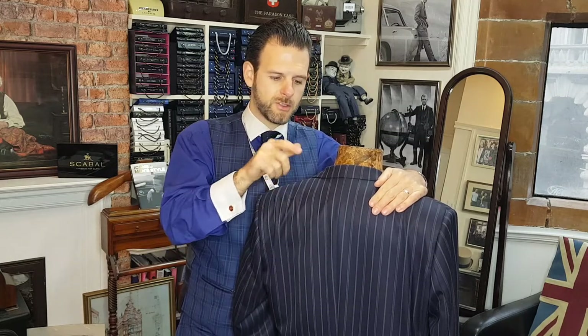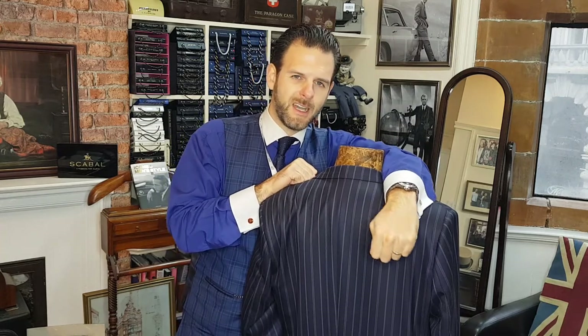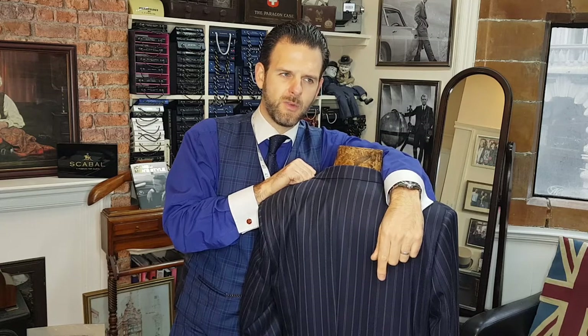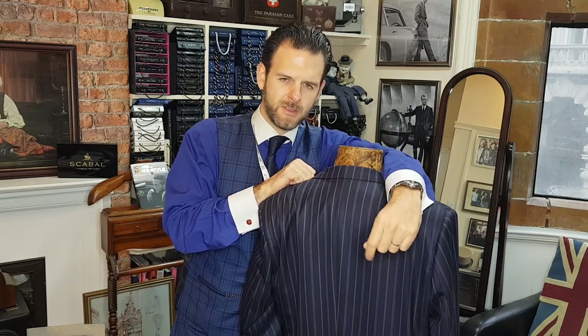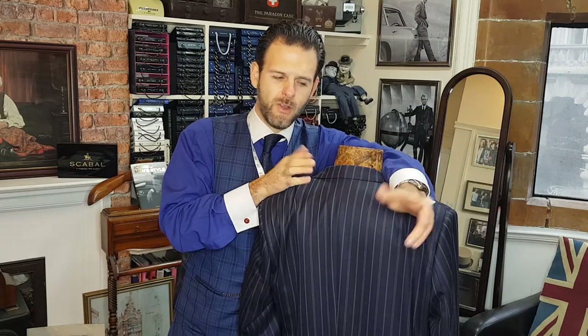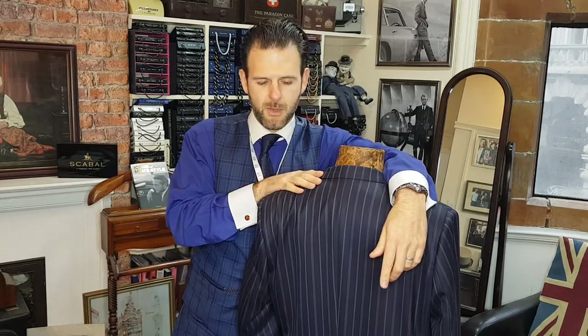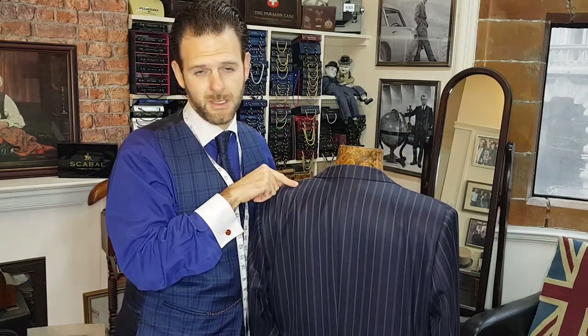If you've got any questions drop them in the comment box below. Alternatively you can email me direct at michael@jamespersonaltaylor.co.uk, or have a look on our website at www.tailorsinmanchester.co.uk. Thank you very much for watching, I hope you found this video informative. If you've got any other questions drop them in the comment box below and I will gladly post up any other videos with tips and hints that you might need. Thanks for watching, have a great day.